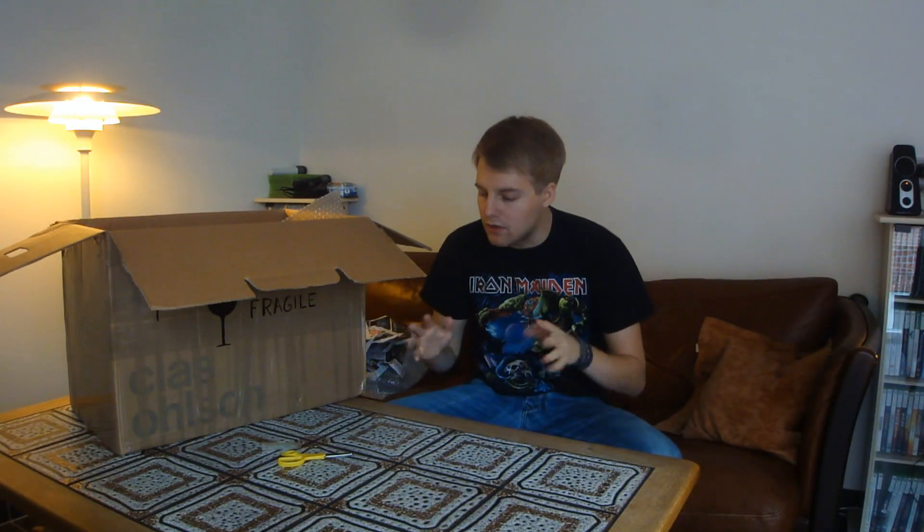Hello BeerTubers and welcome to a little bonus video here in the Christmas calendar — a little beer mail unboxing. Look at this huge box. This is from Johan in Sweden. He sent me a big box last year around Christmas time as well with some Swedish Christmas beers. So Johan in Sweden, thanks a bunch — you rule.